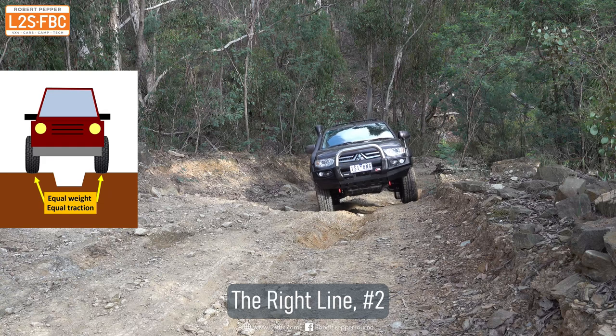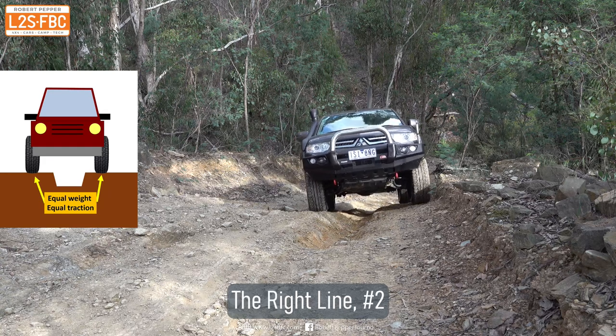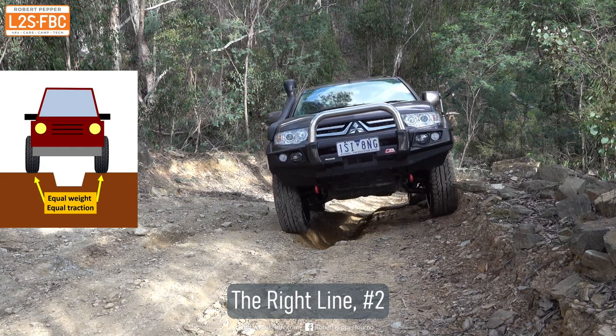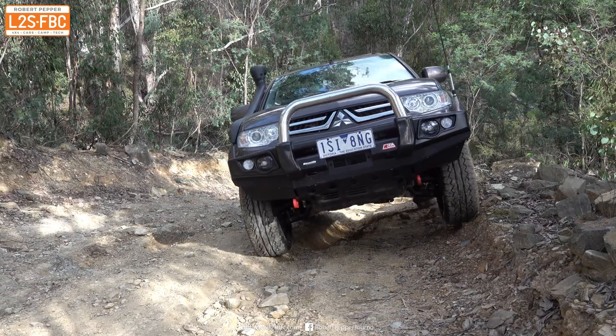Now here we're going to take another line. We're going to straddle that rut and as you can see the axle remains pretty level, therefore there's equal traction pretty much, and up comes the vehicle — no wheel spin.